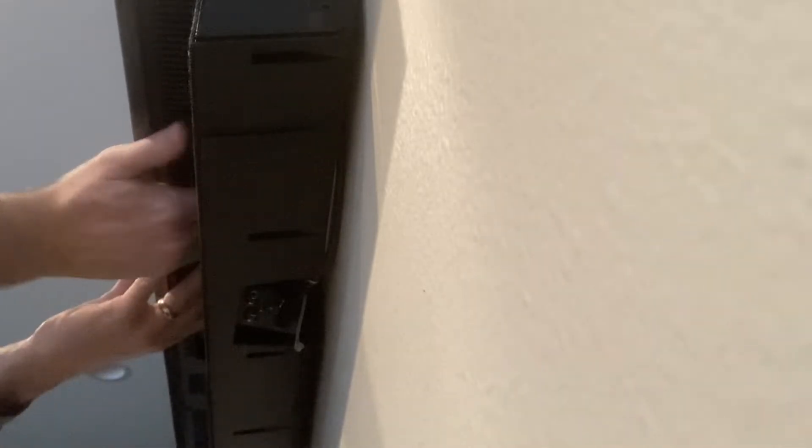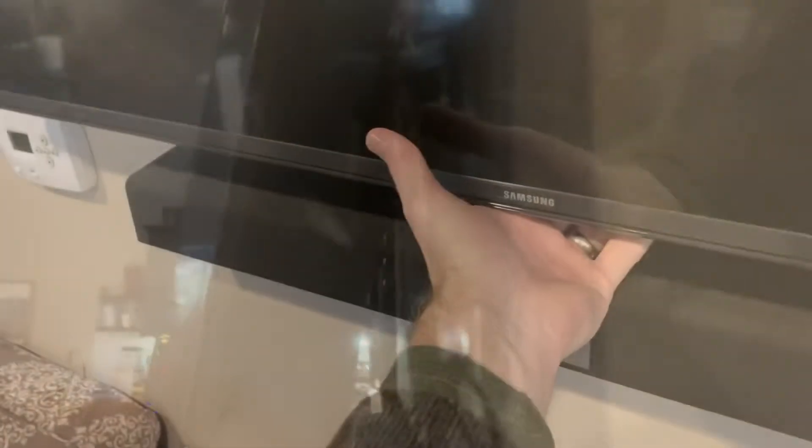There we go — you can see now it kind of swings and pivots on that top bracket, swinging up like this. The bottom part will swing freely, and the top part is now resting on these little brackets.